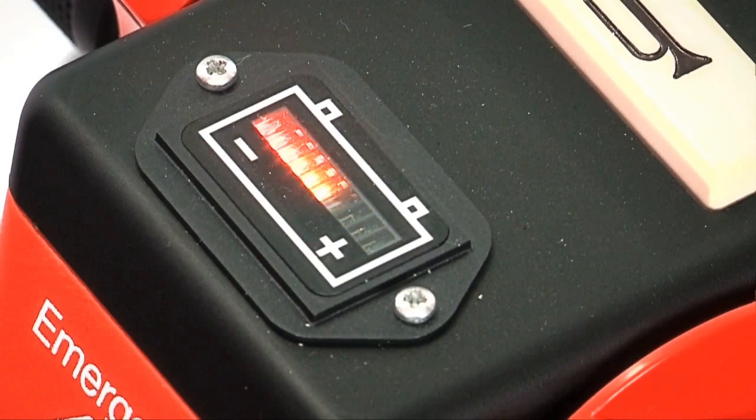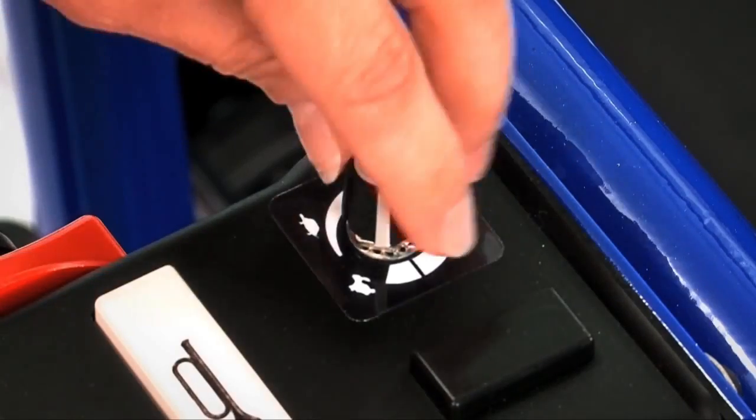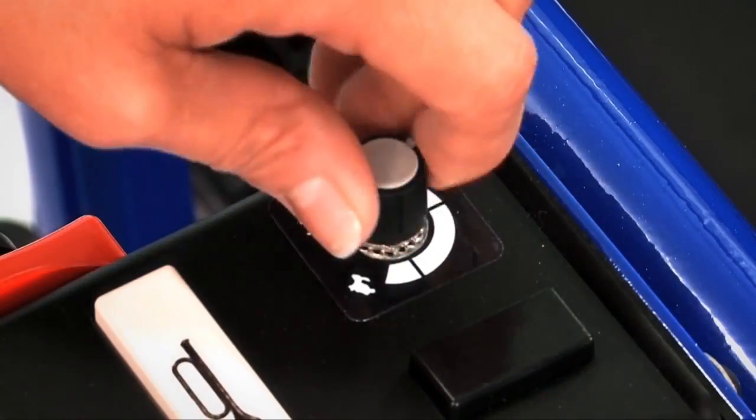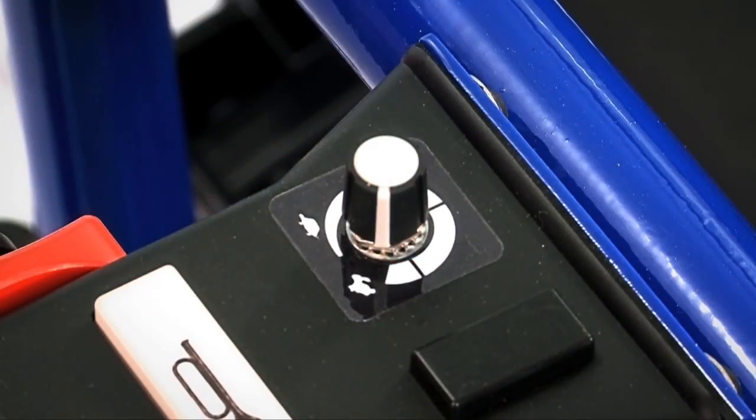and three green LED lights to indicate the current level of charge. As power is used, the green, then yellow, then finally the red will turn off. To control the top speed of the Breeze, turn the dial left to the turtle position for lower speed or right to the rabbit for higher speed.